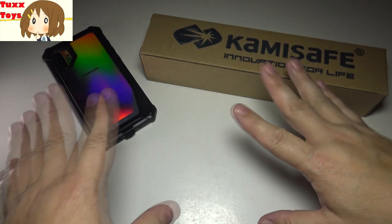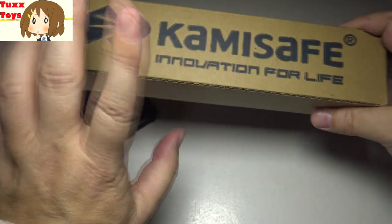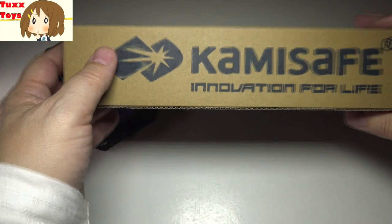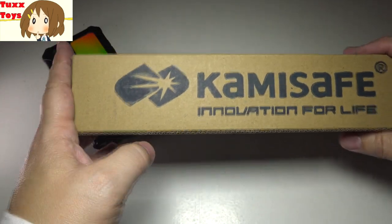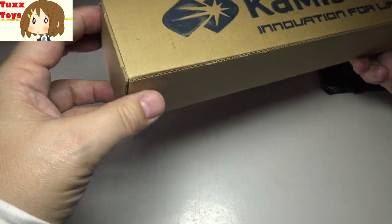Hey friends, Tux here. I have the best tripod for Pokemon Go. I'm a big fan of KamiSafe — I've used their products before at BlizzCon, Pokemon Go Fest, all over the place. This is a really great tripod I want to show you and introduce you to. This is what I've been using for Pokemon Go. I have a couple of these actually, but this is a brand new one.